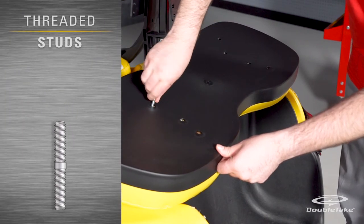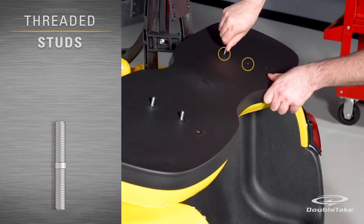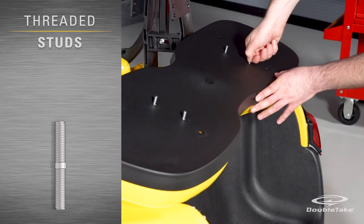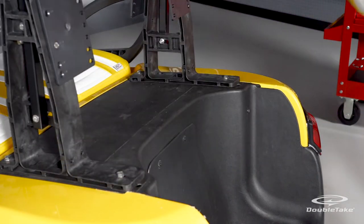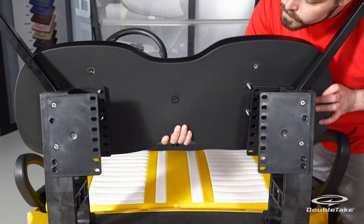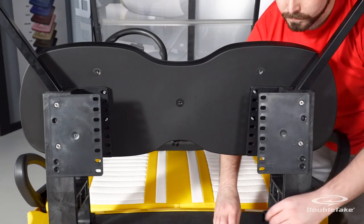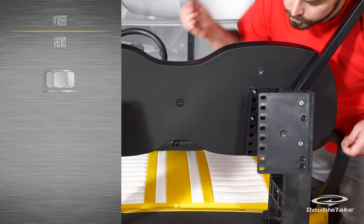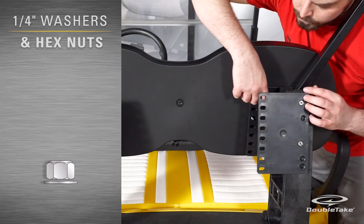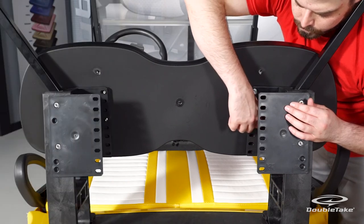Install the front seat back cushion with the four threaded studs screwed into the innermost holes. Mount the front seat back cushion to the slotted holes on the front seat back plates. The slotted holes allow you to determine your seat back height. Secure each threaded stud with a flat washer and nylock nut and fully tighten.